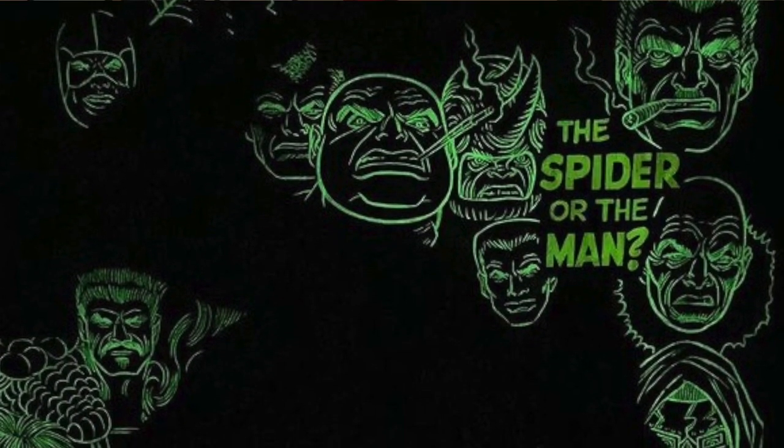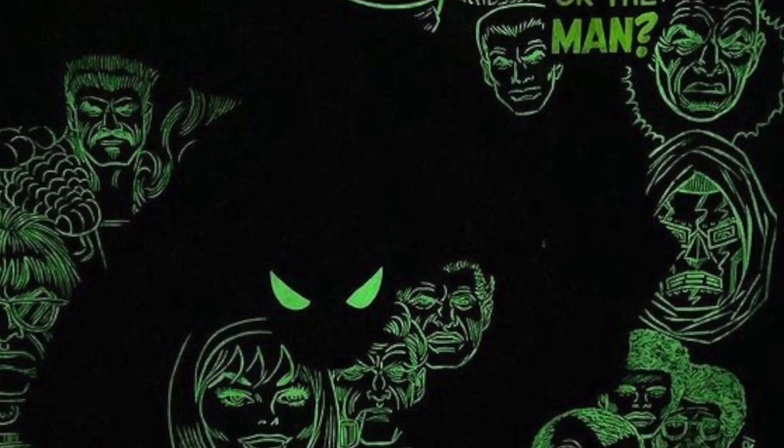Keeping with the glow in the dark paint, I want to go to Spider-Man issue 100. Here we have these white silhouette-like characters in the background, and you guessed it — those are done in glow in the dark paint. So when you turn off the lights, Spider-Man might disappear but all of those faces light up. It is superb, truly amazing.